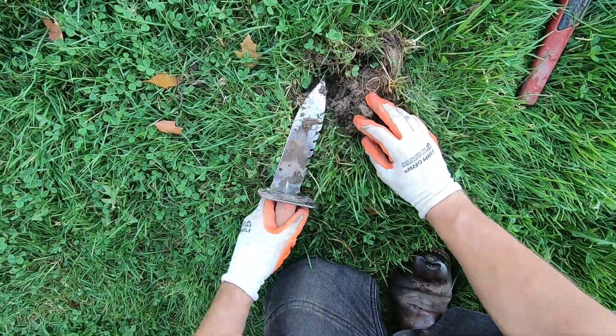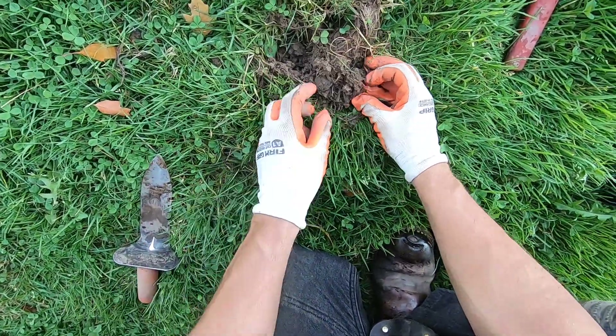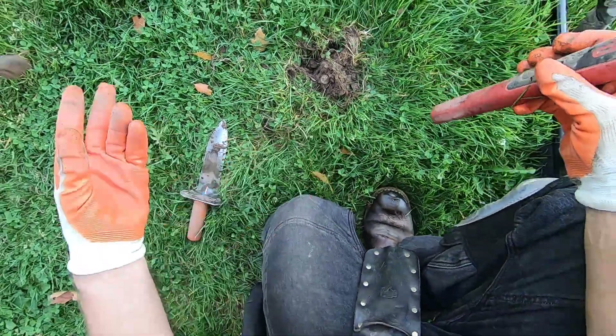Another one right here. This is gonna be my last plug — I don't want to tear the ground up really bad. What the hell is that? That's an acorn.